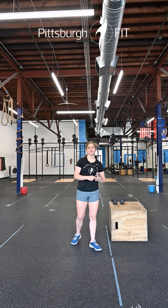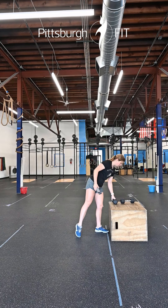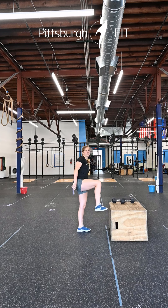So first, we have a 200-meter run. You're going to head out the door, head to the stop sign and back. Then you're going to come inside, head to a box. You have eight alternating step-ups — bring one leg up to the box and then switch sides for eight reps.